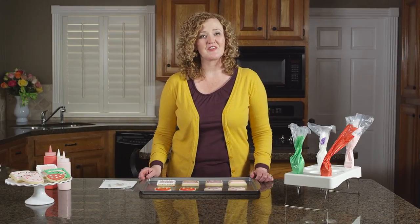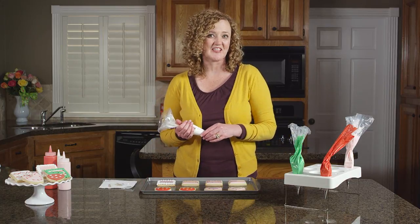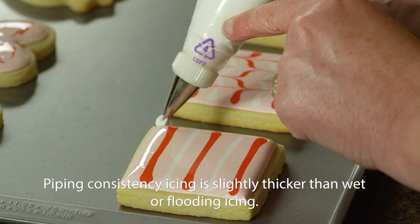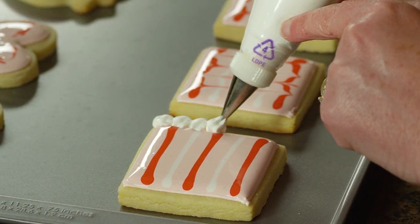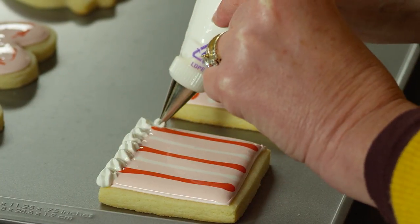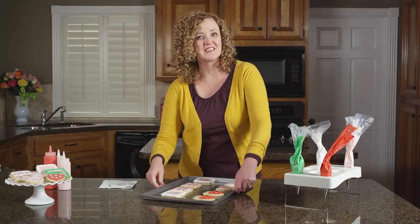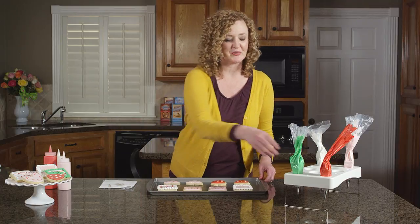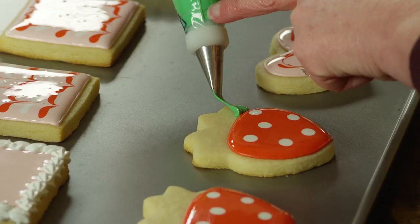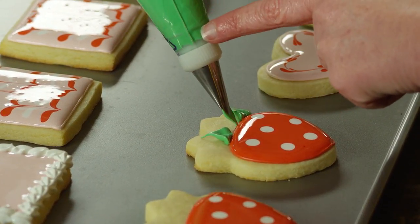You can use different tips to add pretty decorative details to your cookies. You'll want to use piping consistency icing — I'm using a star tip to make a decorative border. Just use a pulsing motion going along all of the edges of your cookie for really simple but really pretty detail. Now we'll use a leaf tip to add leaves to our strawberry cookies. Just squeeze and then release the pressure to make a leaf — squeeze at the bottom and then release the pressure.